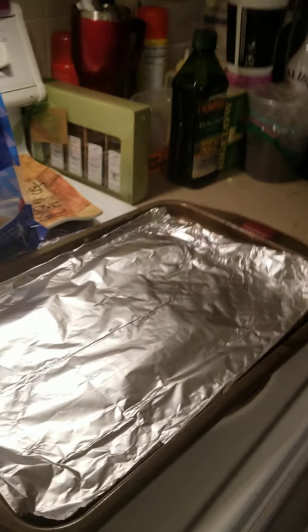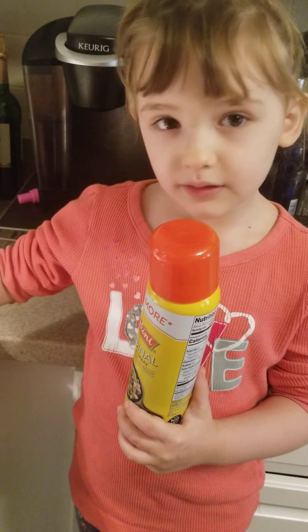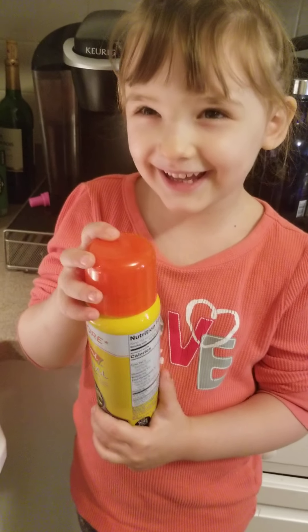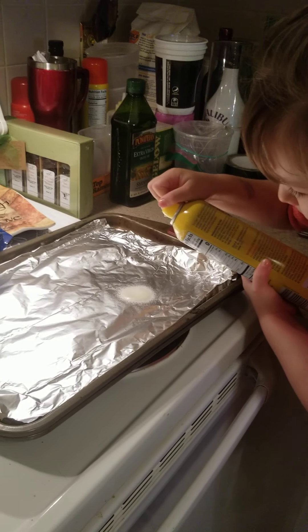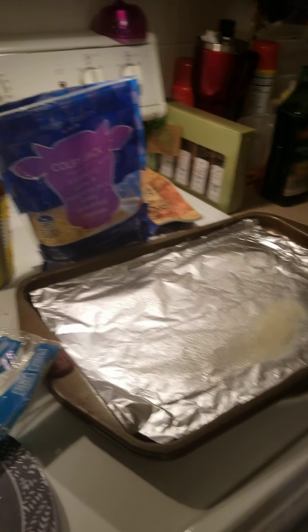And then on our tin foil, what do we put on there? What do we put on top of there? The spray? The spray! You want to try to spray some on top? Let's do a little bit like that. Perfect.